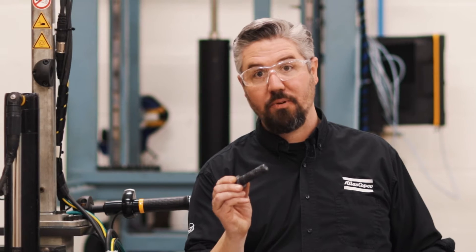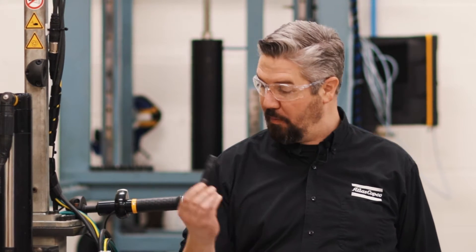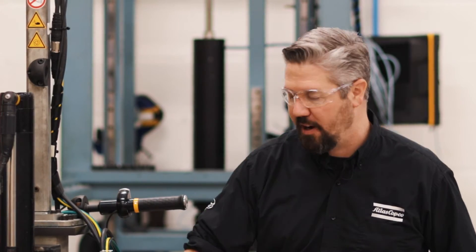Adding grease to the threads and to the under head of this bolt is gonna lower the friction. So when we apply torque to it it's gonna put even more force on the bolt. Let's see what happens.